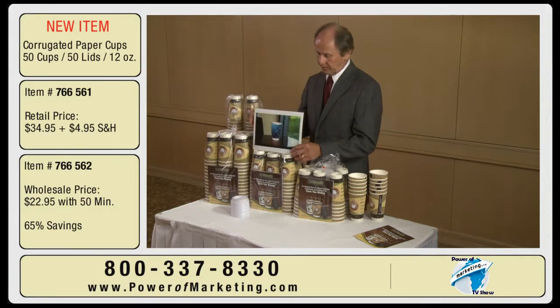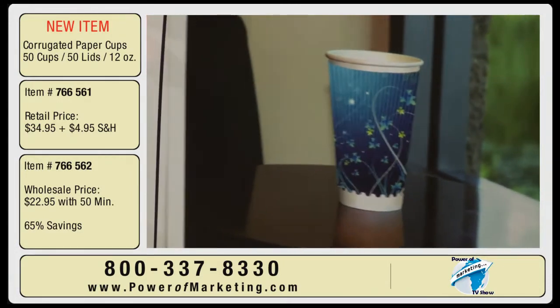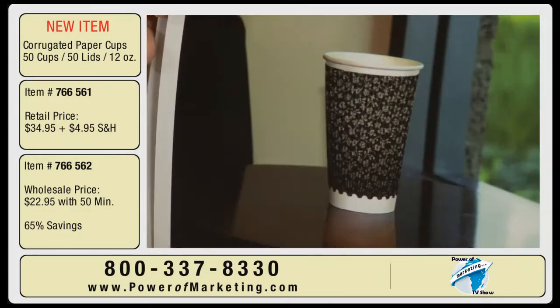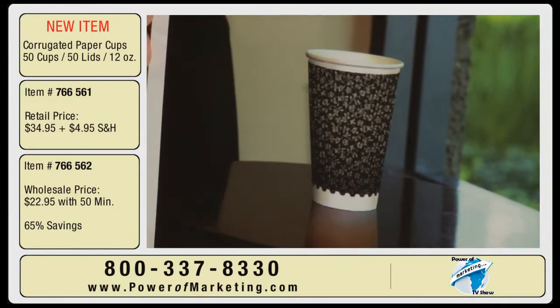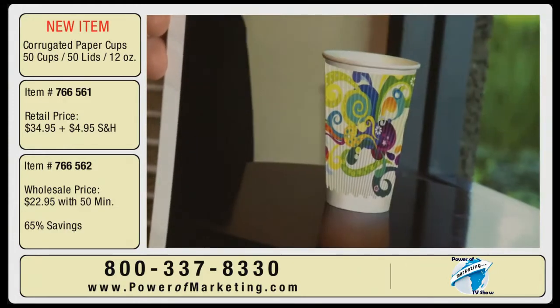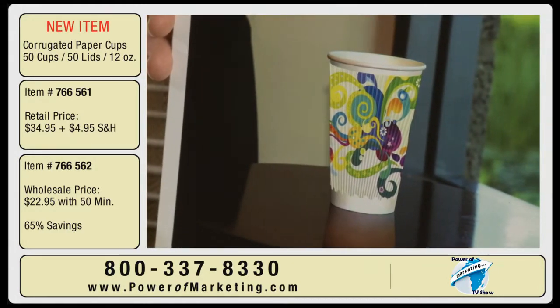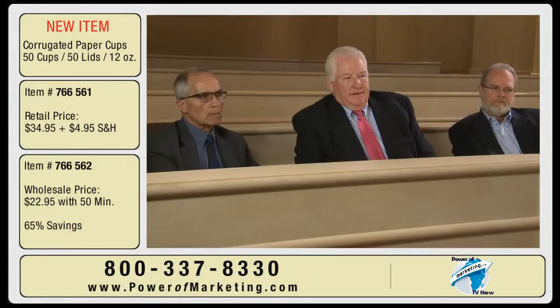Just to show you what we can do as far as detail and quality of work, these are just some of the cups, and you can see how detailed some of these are as far as design, colors used, and color retention. What about leakage on these versus the competition — is that anything we have to worry about?